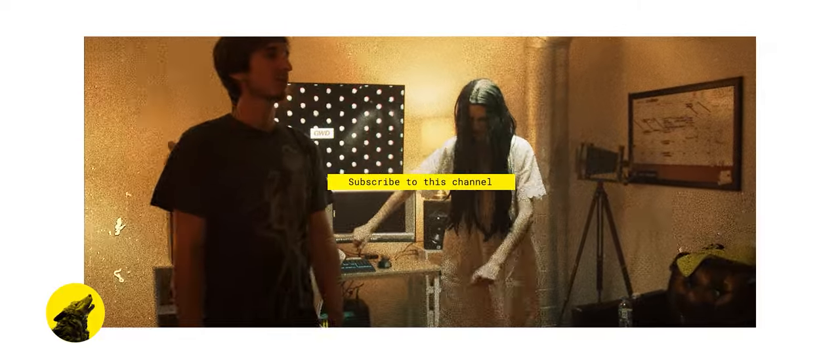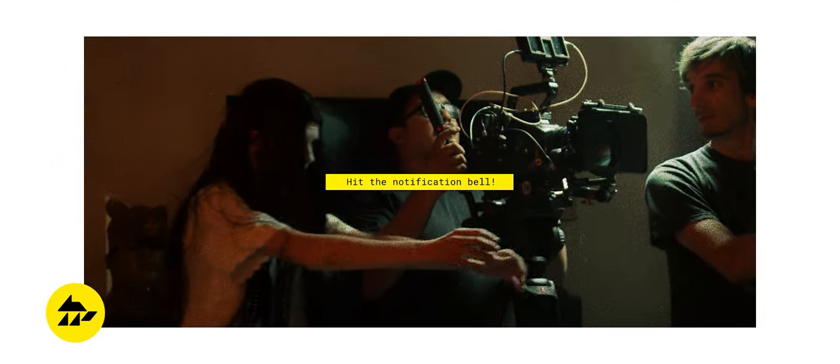Hello everyone, I'd like to acknowledge and thank our subscribers who commented in the last video. I really appreciate your support. If you haven't already, please hit that subscribe button as it helps us make great content for you here on this channel.